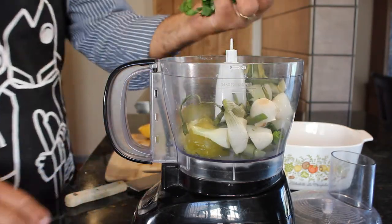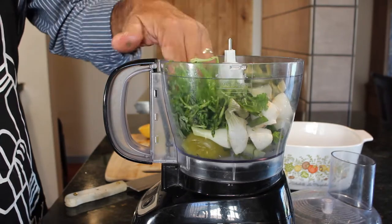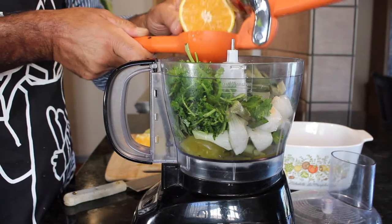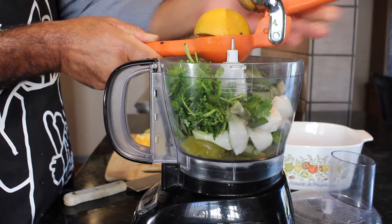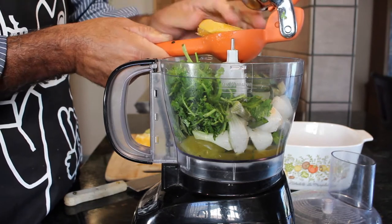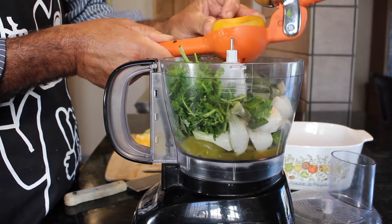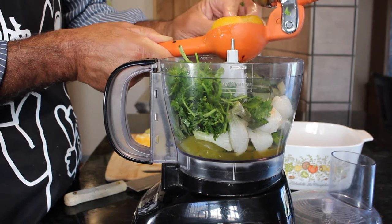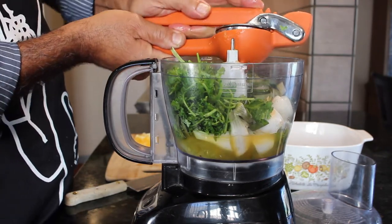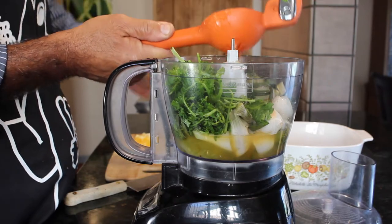There goes the onions, bundle of cilantro. Here's my orange — I always use an orange whenever I'm using tomatillos, because the orange has a certain sweetness to it that offsets the bitterness of the tomatillos. A lot of Mexican home cooks will simply use sugar. Now we're going to be adding lots of lime juice, so I just want to add enough juice in here to get the blender going.